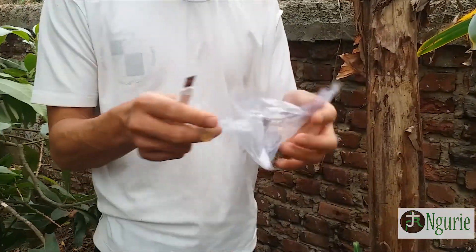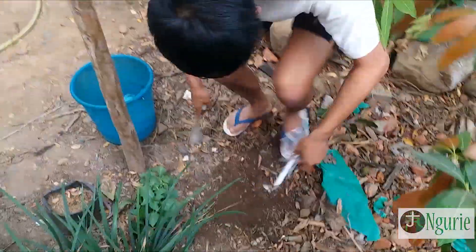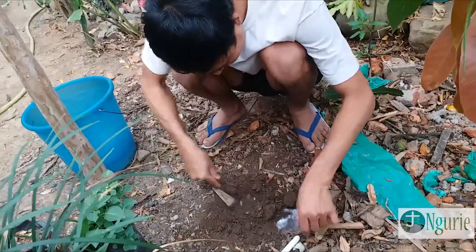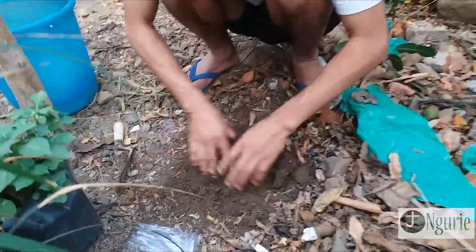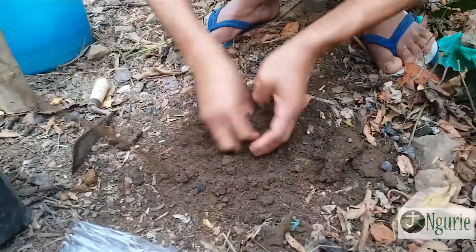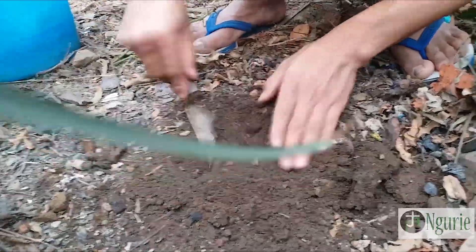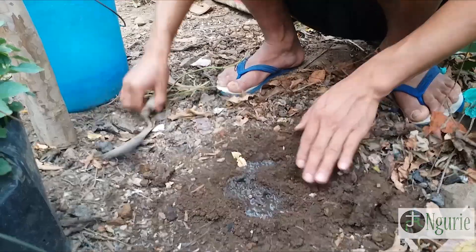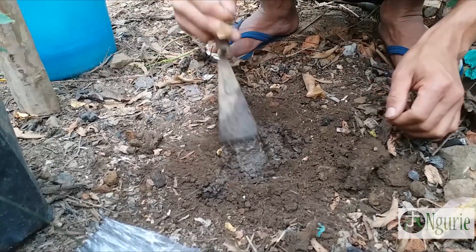Continue cutting it like this, very nicely. After that what you have to do is pour water.